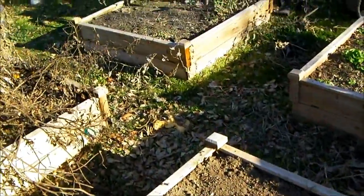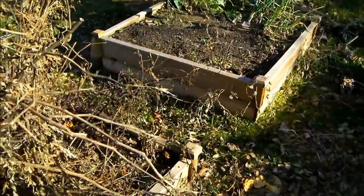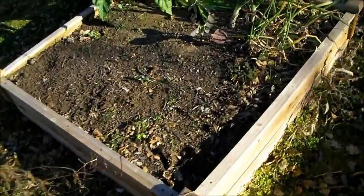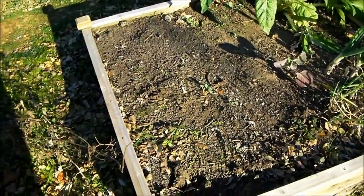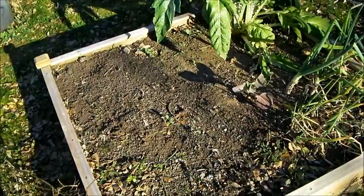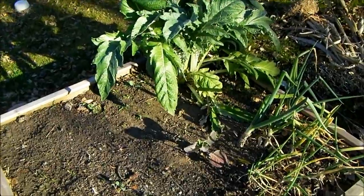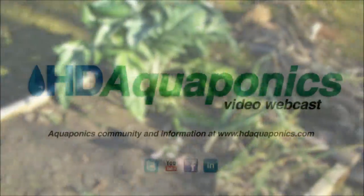Thanks for watching, guys. Don't forget to check out our website at HD Aquaponics. You can get links to our Facebook fan page, our YouTube channel, and you can follow me on Twitter at HD Aquaponics. We're going to be updating you during the offseason with a new system, hopefully within the next couple of months. We're going to be doing a lot of inside work this offseason, but we are going to get the lettuce going in the floating raft — but that's a whole other video. Thanks for watching.